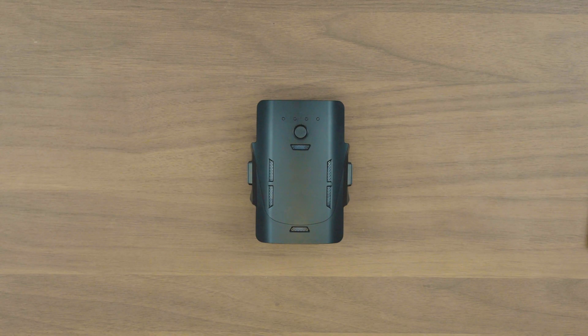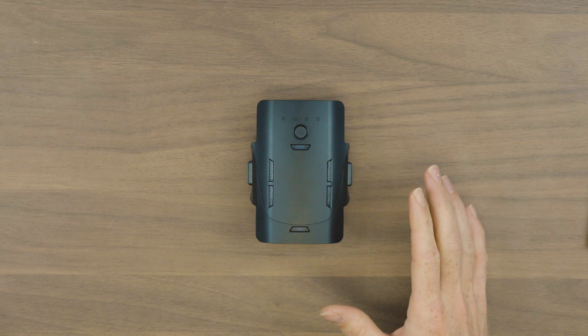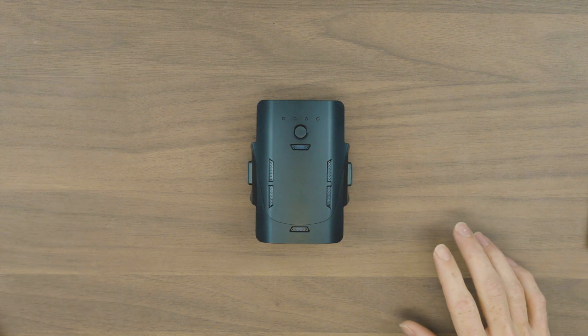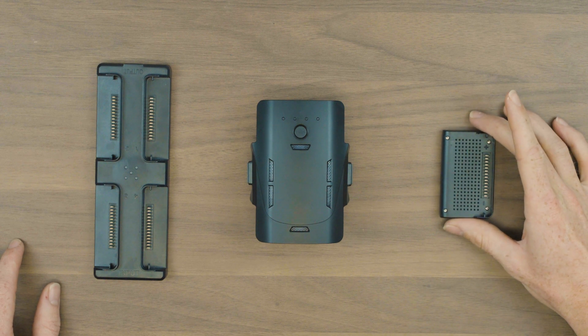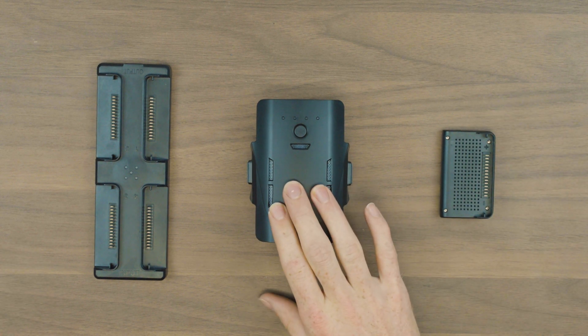Now before we wrap things up with the drone and controller, let's take a quick look at these batteries and how we charge everything up. If you purchase the pro combo, you will get the four battery charging station, and if you've just got the regular package, you'll get the single battery charger. With the combo you do get two batteries, and with the normal package you just get a single one.